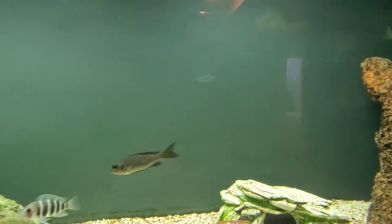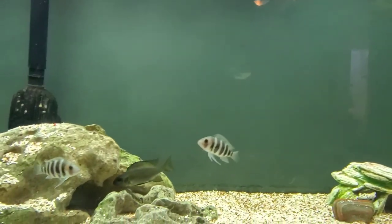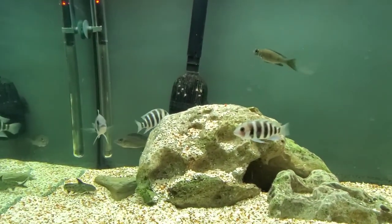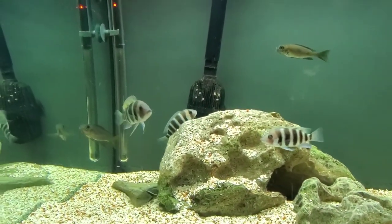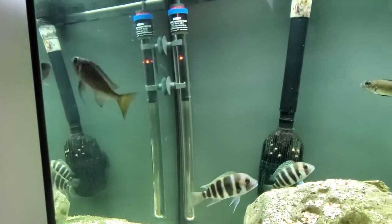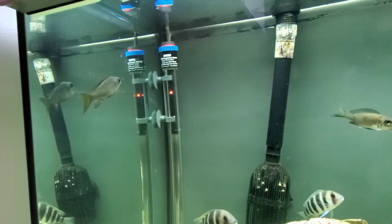I hope you guys like these videos — like and subscribe. The name of this fish will be in the description, and I'll actually be posting a picture of what he's going to look like down the road. Thanks for watching.